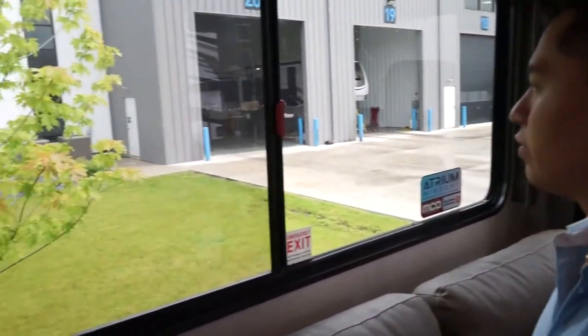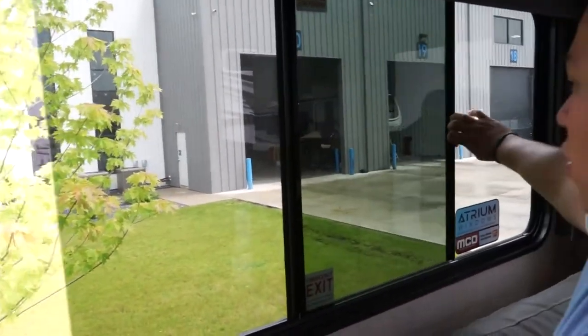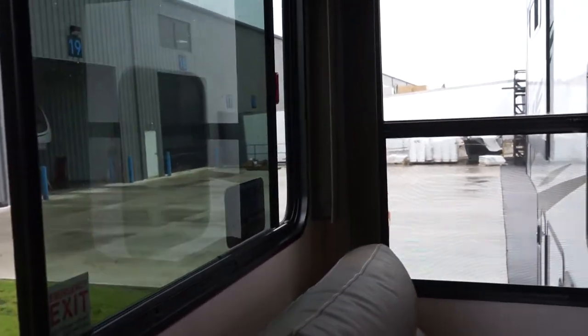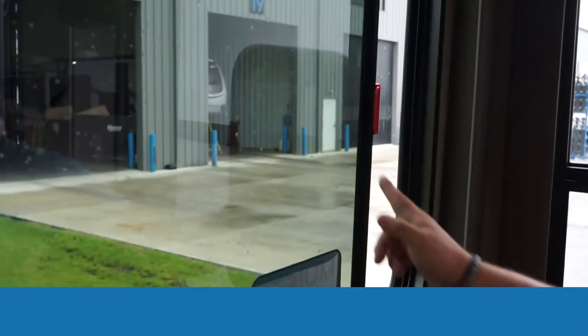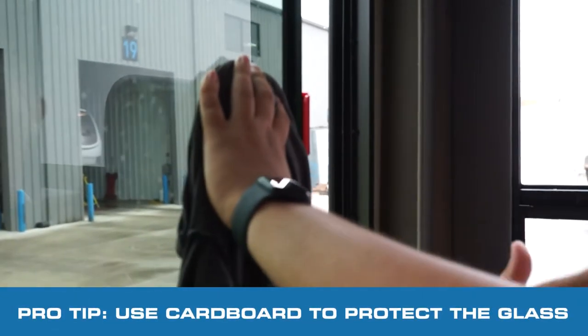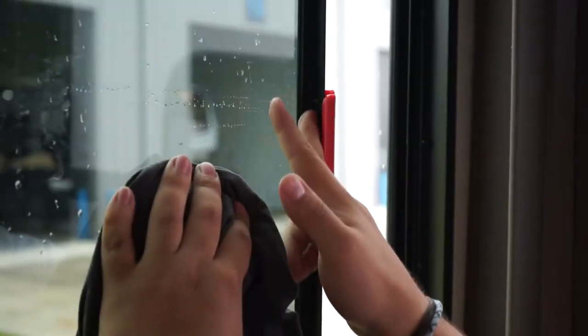To start, what we're going to do is open up this window and make sure the screen is out of the way. Pro tip for you guys: just to prevent scratching of the glass when you actually drill these holes out, I recommend you put a rag, a t-shirt, a piece of cardboard, or something just so that when you're drilling these holes out, you don't scratch the glass or break it.